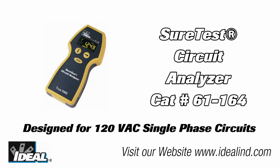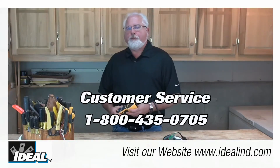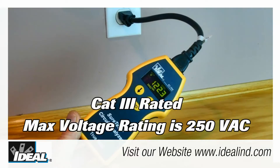If you'd like to learn more about the circuit analyzer from Ideal, it's our catalog number 61-164. Please contact our customer service department or take a look at the website to find a distributor nearby that actually stocks the circuit analyzers.